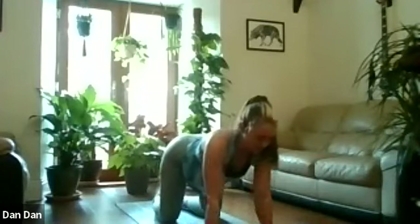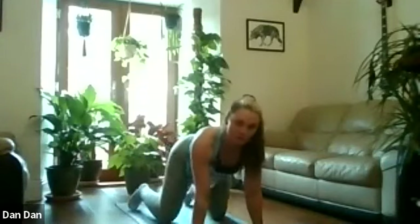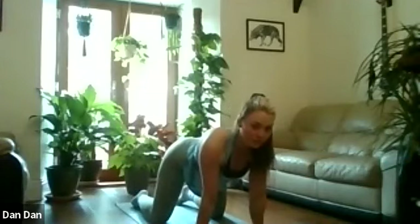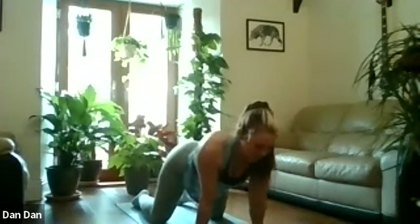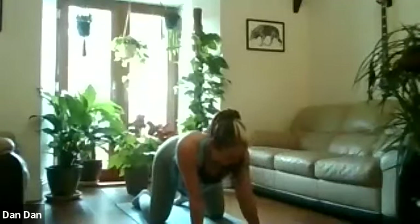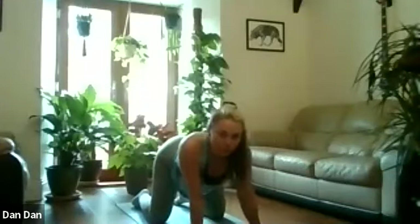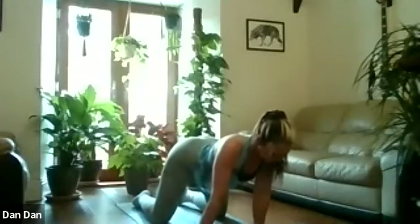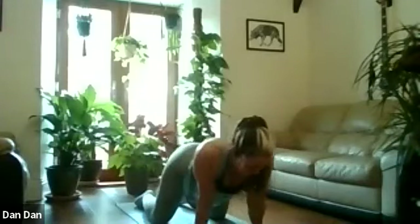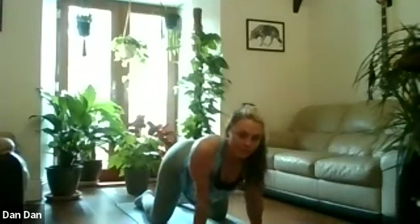We're going to come back up onto the hands and knees. Set the hands underneath the shoulders, knees underneath the hips. We're going to rock our shoulders over the fingertips, just taking the body weight forward. Rock side to side, stretch our hands, stretch our forearms. We're just going to move back and forth, feeling like you're pushing each fingertip into the ground. And come back to centre.